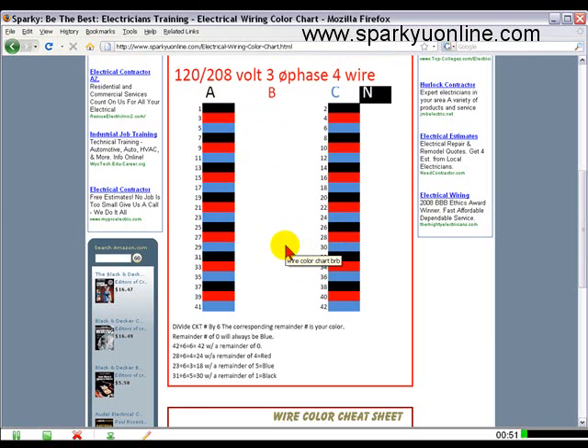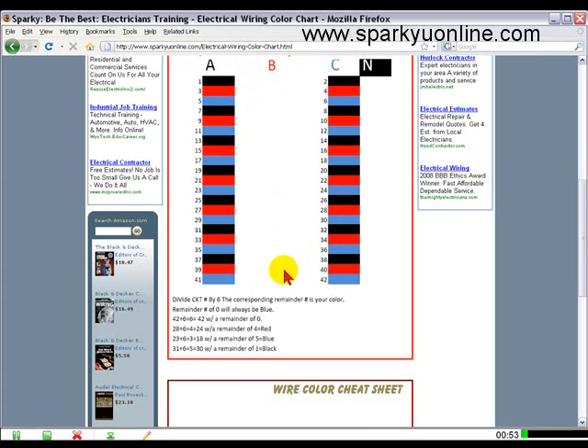Any number with a remainder of zero will always be blue. So in this example, six going into forty-two is six times equals forty-two with a remainder of zero — forty-two right there is blue.